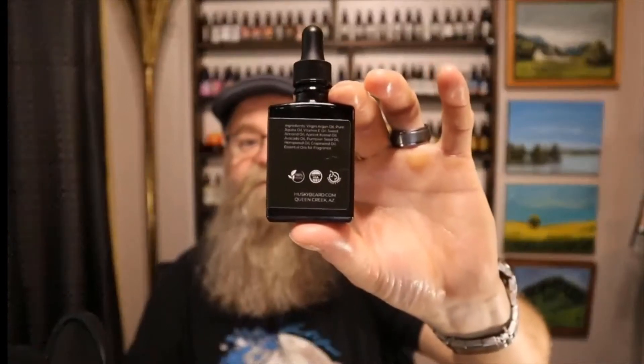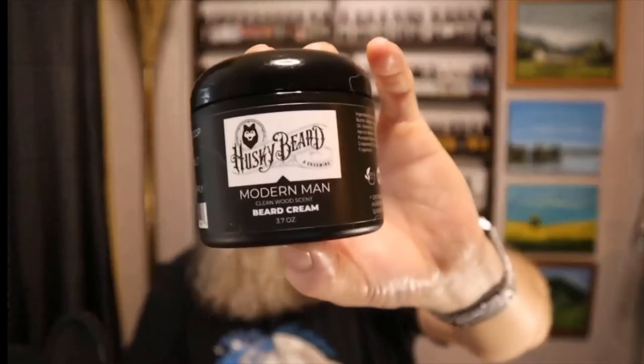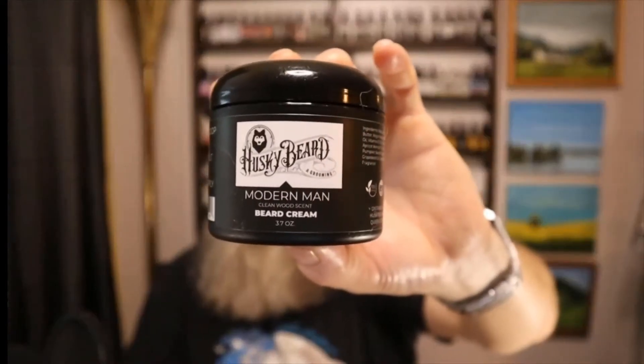Here's the back of the Black Suede, and for the beard cream he sent me the Modern Man — a big tub of the beard butter. The oils are one ounce and his beard butter is four ounces. When it comes to the oils, they come with a little cap on them. At the time of purchase you have the choice to pick whether you want a standard dropper or a euro top, so just keep that in mind.